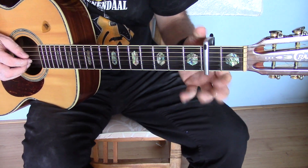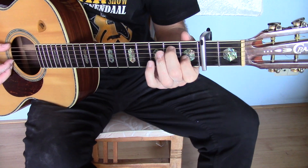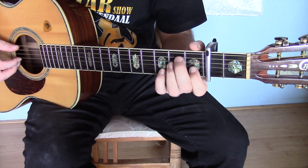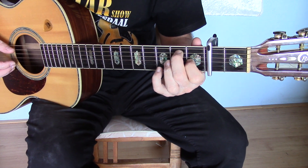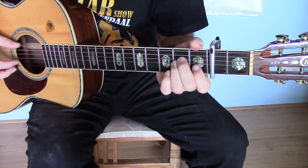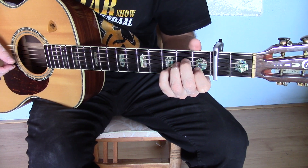It's on capo 2. The mistakes I make: this is an E chord, but he plays an E7. And he uses his pinky also in the melody. So this is what I have to practice.